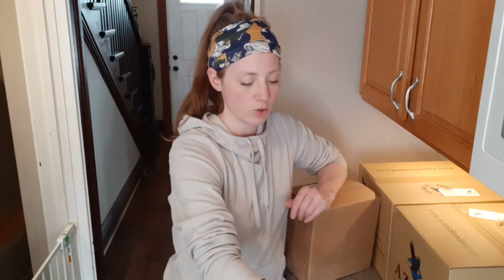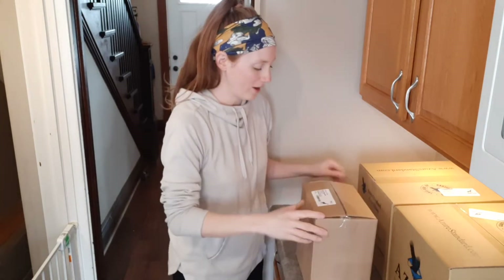These gallon jars will probably hold about 40 regular size large eggs. Our chickens only give those small ones, so I'm guessing I can get more in here. But a half gallon is supposed to fit about 20 and a quart is supposed to fit about 10, so I figure about 40 for a gallon.